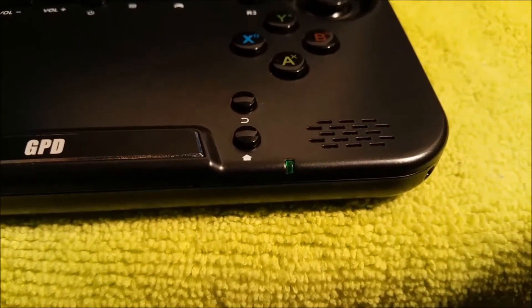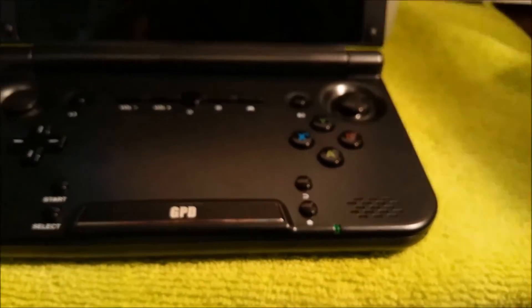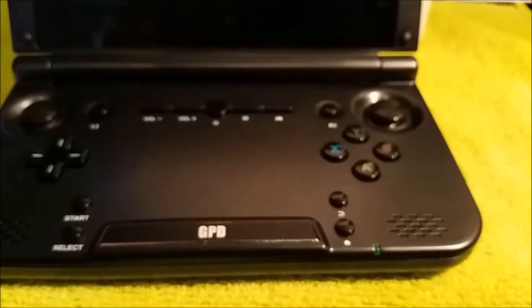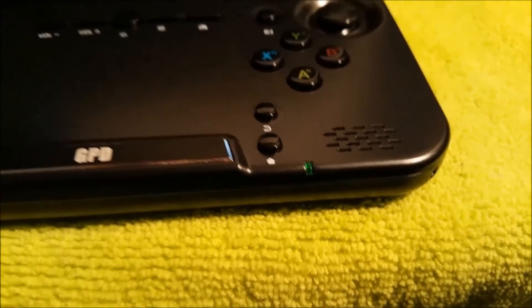When the screen is turned off and the lid is open, the light will show green, just in case you leave it on with the lid closed and you forgot about it. While it's charging and the screen is off, it'll show red. If it's charging and the screen is open, that light will be beige.